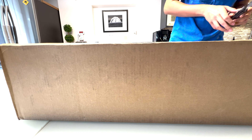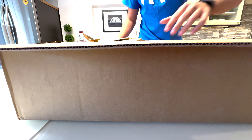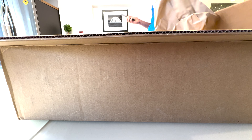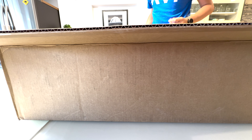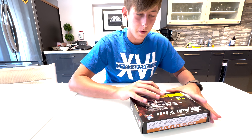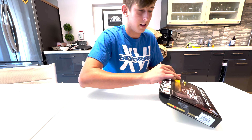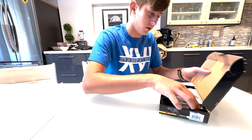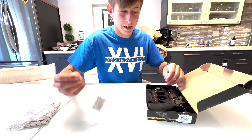First thing we got is paper, a lot of paper. Then we got this — the Sport, CO2 powered, 708. I opened it upside down. 2.5 inch version, manual, some bubble wrap, a bag of bags.